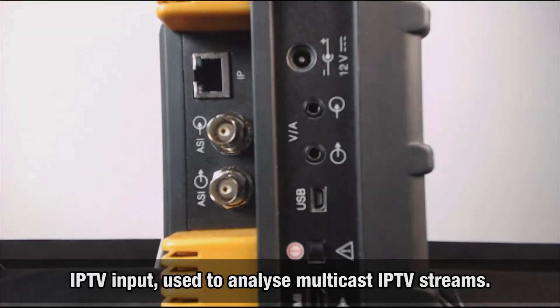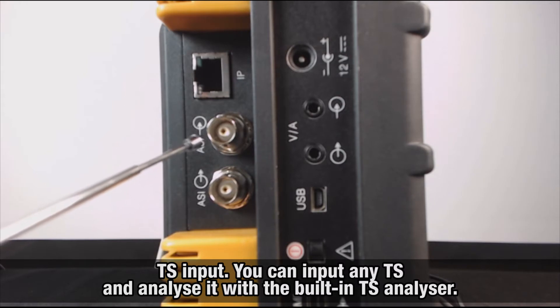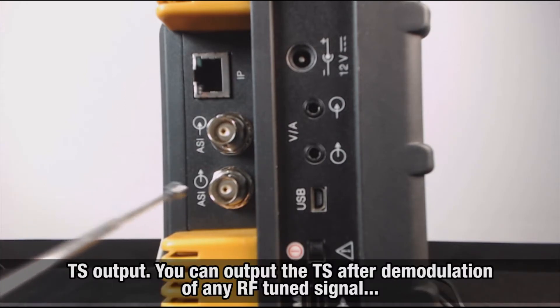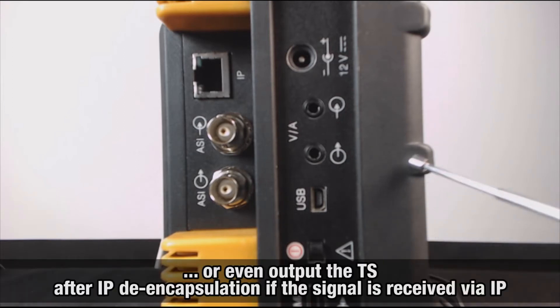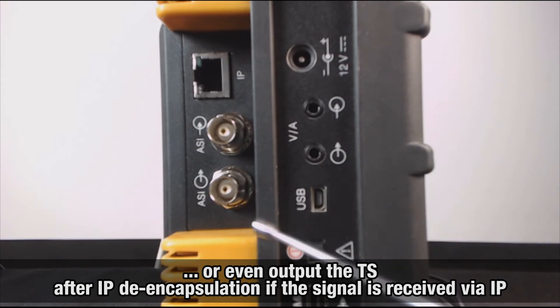On the left side, we find the IPTV input, used to analyze multicast IPTV streams; a transport stream input — you can input any transport stream into the meter and analyze it with the built-in transport stream analyzer; and a transport stream output — you can output the transport stream after demodulation of any tuned terrestrial, satellite, or cable TV digital RF signal, or even output the transport stream after IP de-encapsulation if the signal is received via IP.